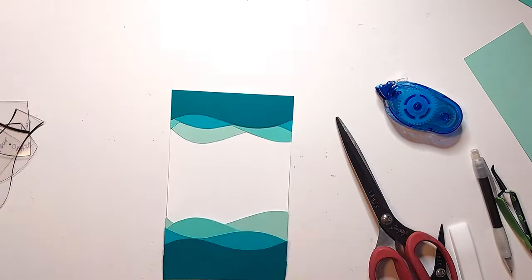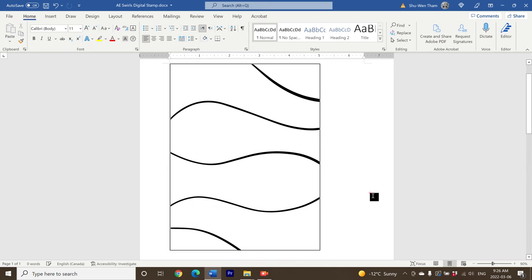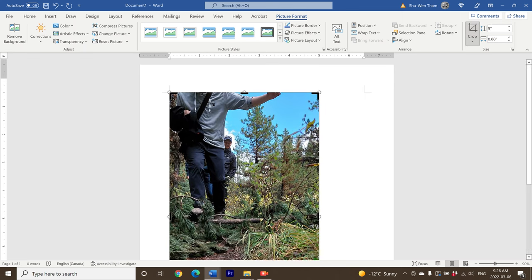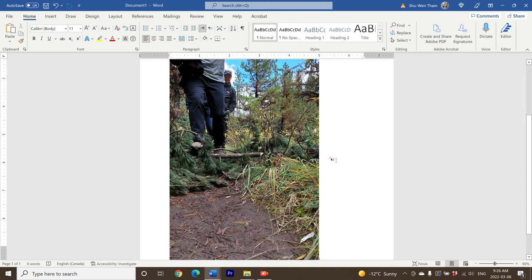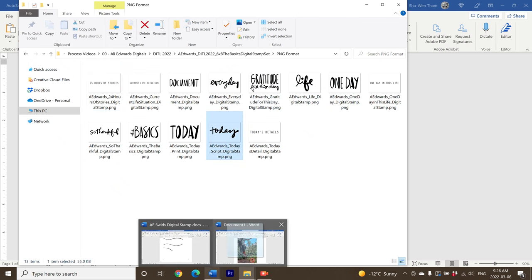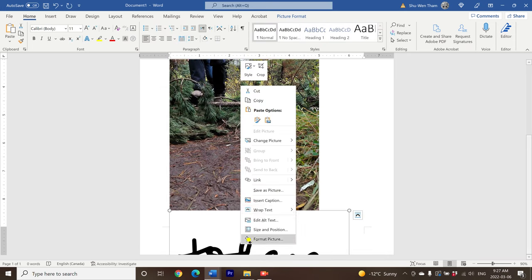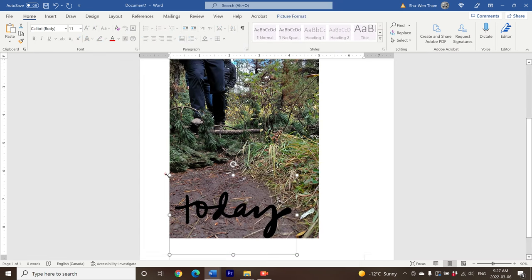Once that's done, I'm going to start working on the accompanying page for the spread, which is going to be a full page photo — and this is technique two for using digital stamps. I have my photo imported into another Microsoft Word document, and I'm going to resize it to five inches wide and crop down to eight and three eighths of an inch tall. I'm going to use these digital stamps to layer them on top of photos before printing them out. The stamp I'm using is the Today stamp from the Day in the Life 2022 digital stamp set, resizing it to fit in the area between my friend's legs and the right part of the photo where the holes will be punched for my album.